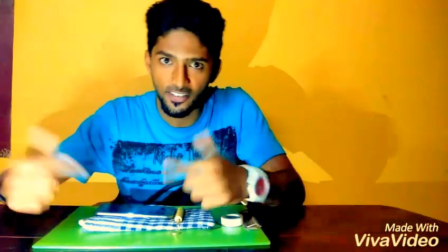Hi friends, welcome to my channel, Dalika Life. Today I am going to show you how to make the macro lens at home. Without wasting any time, let's get into this.